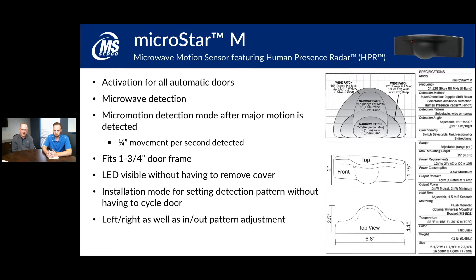The MicroStar M has a visible LED on the outside indicating its state. A green LED means it hasn't detected you yet; a red LED means it's picked up detection and tripped its relay contact. It's very versatile for most pedestrian applications. We also sell a bracket for mounting to a ceiling or off-center on a door header, and we have a rain cover as well. Those technical specs and ranges are available in the binder, and a video will be available afterwards for review.